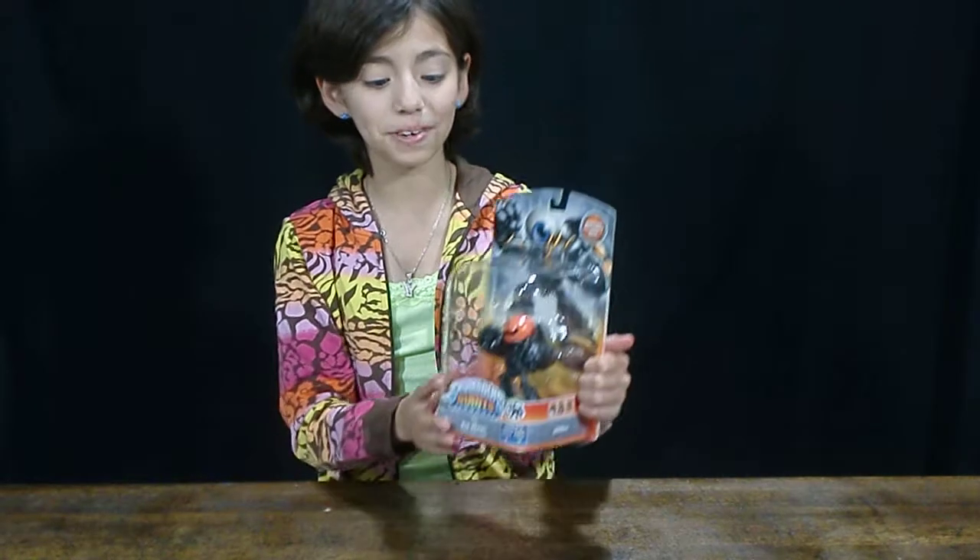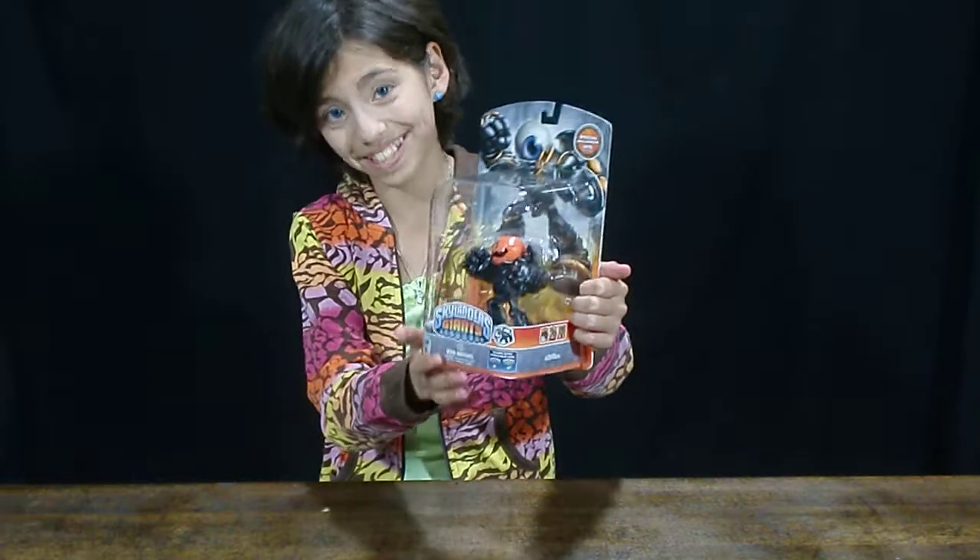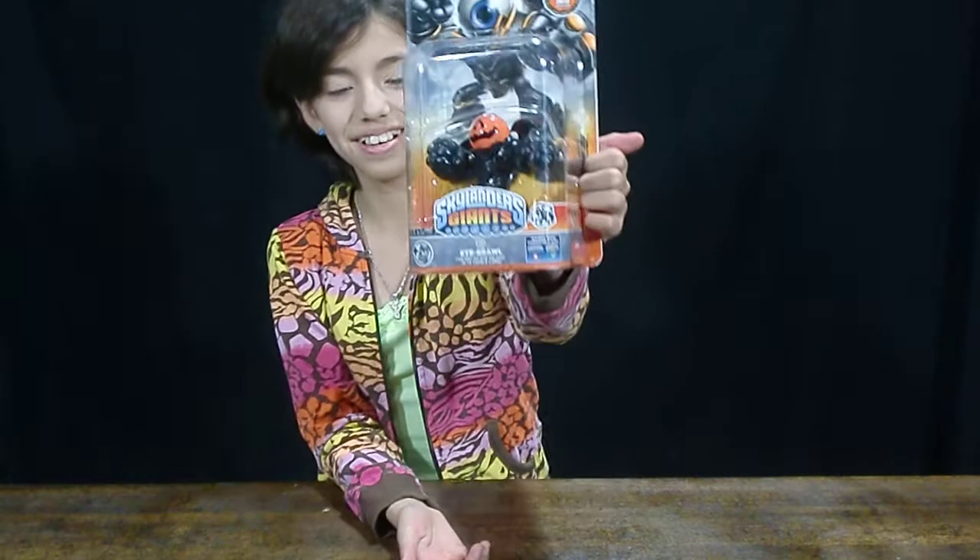Hi guys! Today I'll be reviewing the Skylanders Eyebrowl Special Halloween 2013 Edition. Here it is.